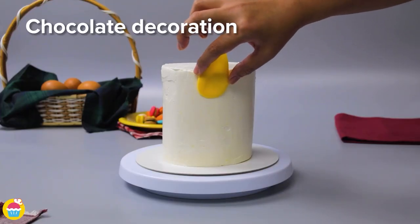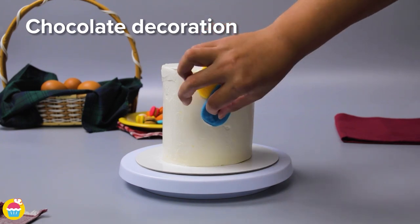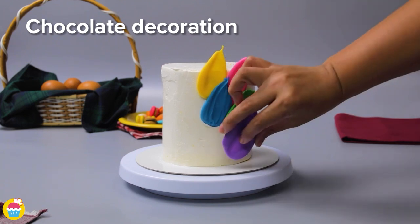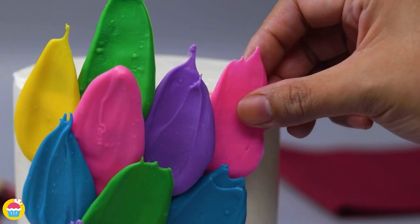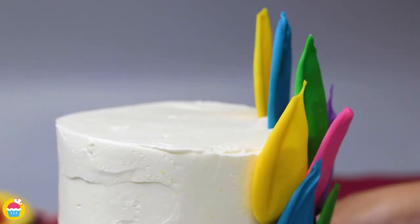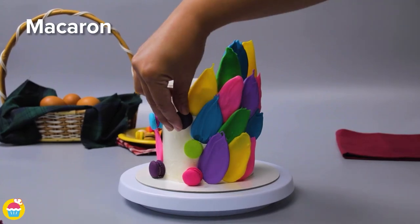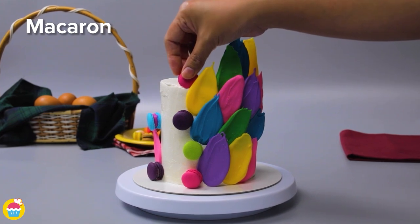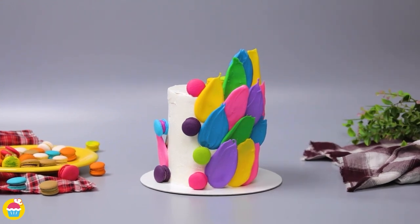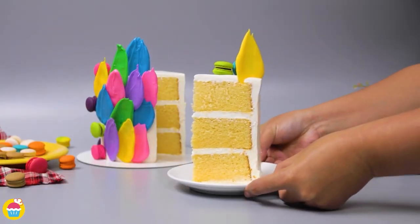Stick the set white chocolate pieces on as you wish, creating a feather-like pattern. As you can see, we've done the same with all different colors — melting white chocolate, coloring it as desired, letting it set. Stick on a few macarons too. These multi-colors look absolutely fantastic and vibrant against the white buttercream icing. Can you believe how easy that was?